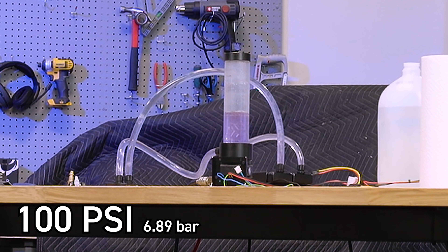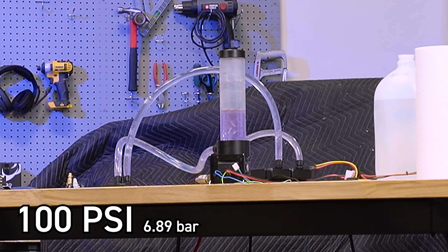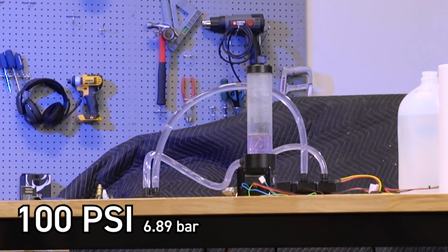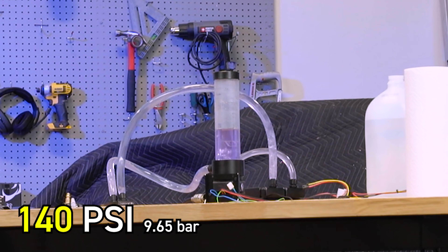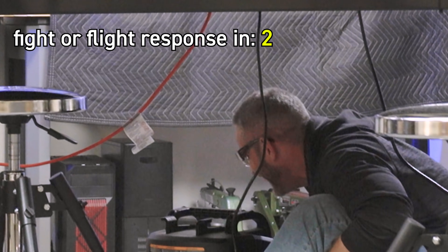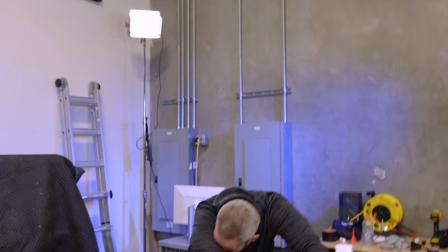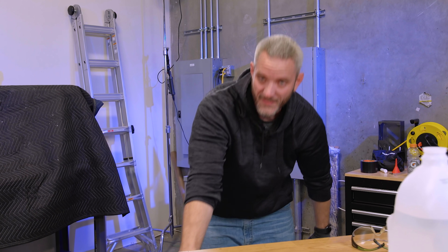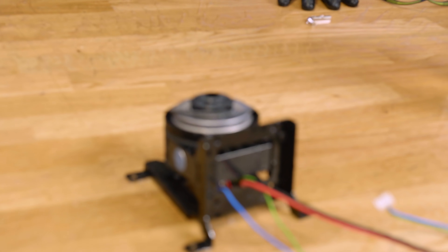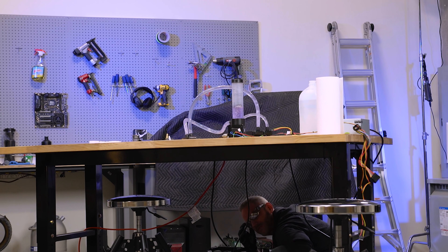100 PSI. We're gonna max out the compressor. I'm just gonna crank the knob — you ready? That's all of it. That's at 140 PSI.